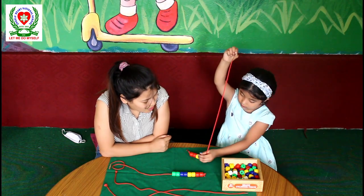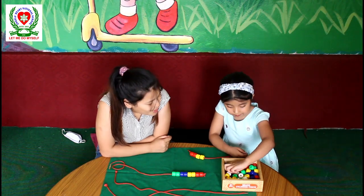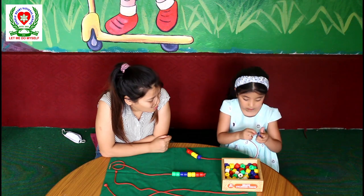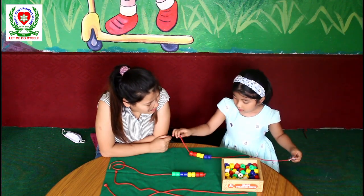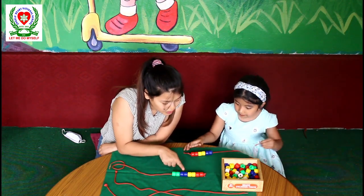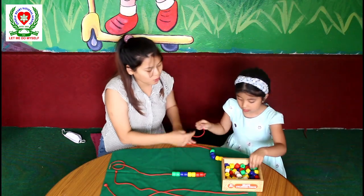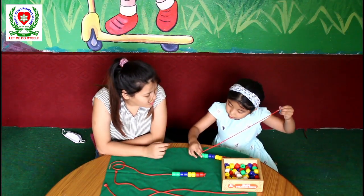Now, what comes after two yellow? Two blue. Blue beads. Very good. Good job, Ishita. Two blue beads. Now, what comes after two blue beads? Two red beads, two yellow beads, two blue beads — now green. Yes. Two green beads. One and two. Two green beads.